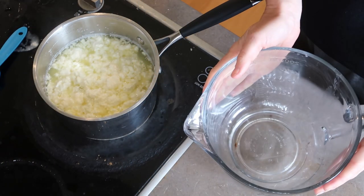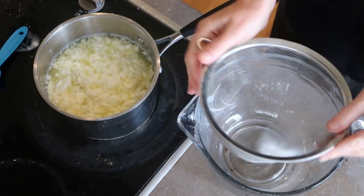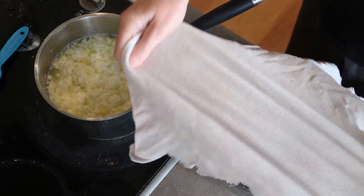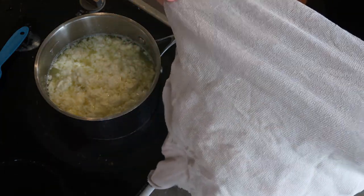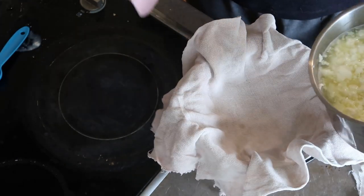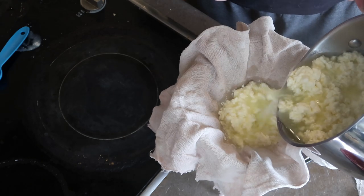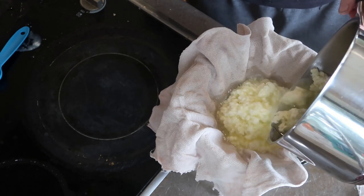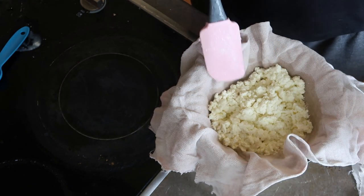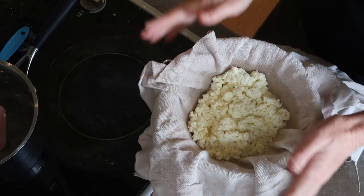This is very similar to making cottage cheese, and I'll link my cottage cheese recipe down below — I make that every now and then just to save on buying cheese from the supermarket. We need a bowl to drain the whey into, then either a colander or a sieve with cheese cloth or muslin cloth — something really fine for it to drain through. Just going to let that sit and drain for about 10 minutes.